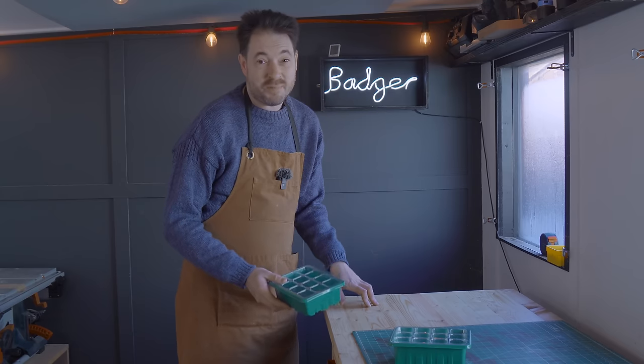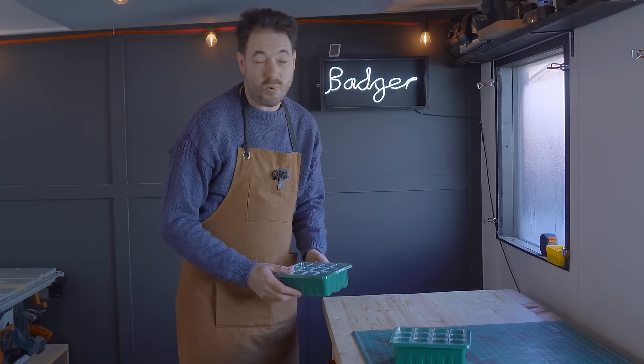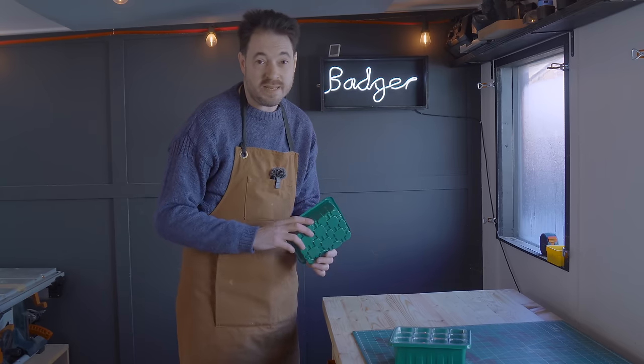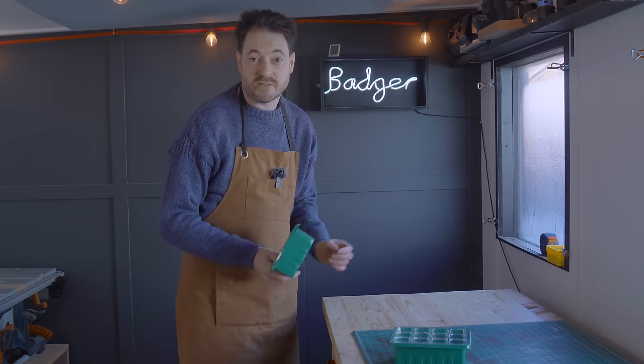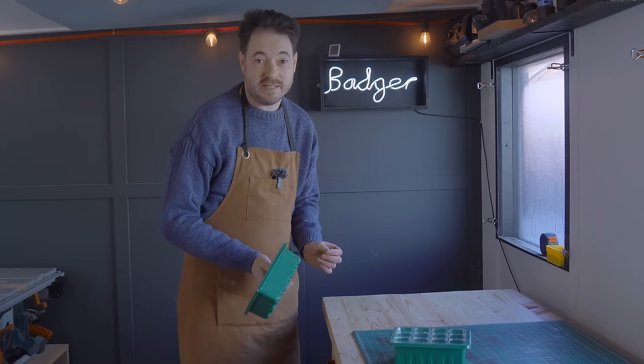Hello, I hate to bring it up but Christmas is approaching quickly, so I've got some ideas for some handmade gifts. This year I'm focusing on gardeners, or people you might think would like to get into gardening.